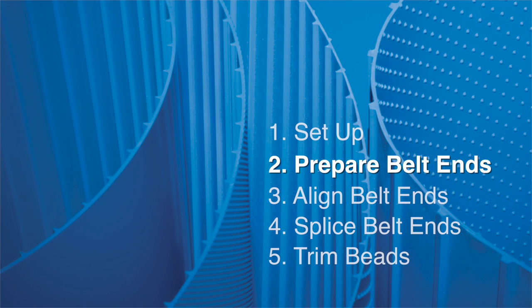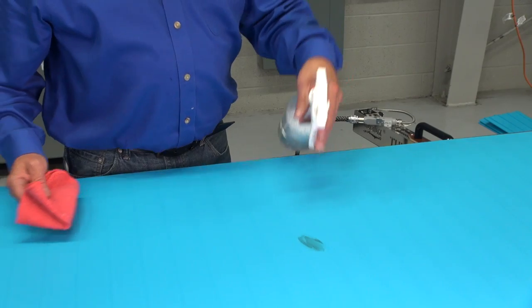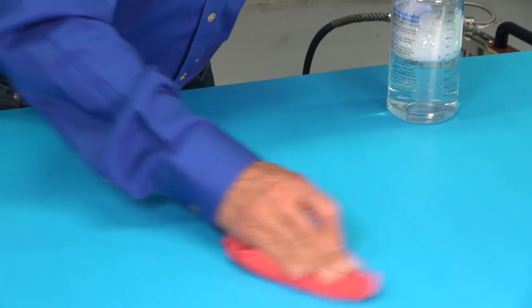Prepare the two belt ends for splicing as the heat wand comes up to temperature. To achieve a better splice, it is very important that the belt ends are completely degreased, cleaned of all product residues, and wiped dry — top and bottom surfaces and edges.